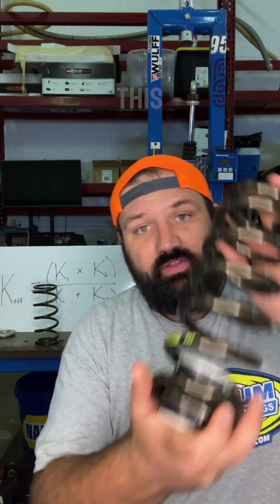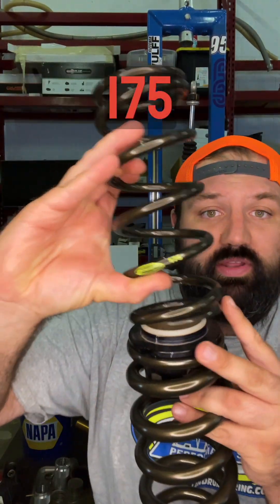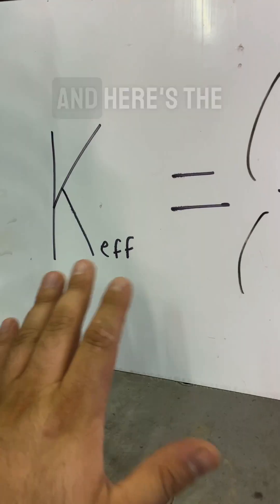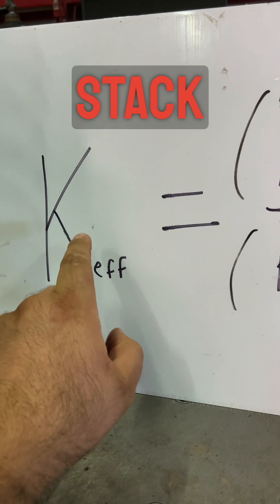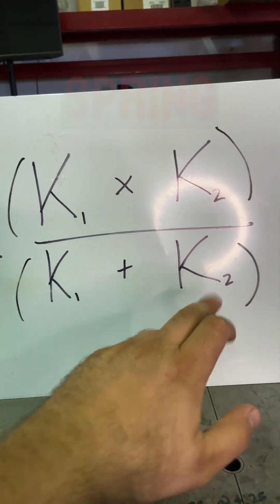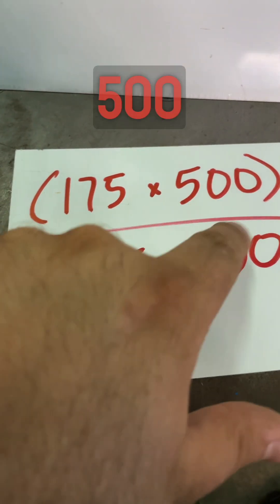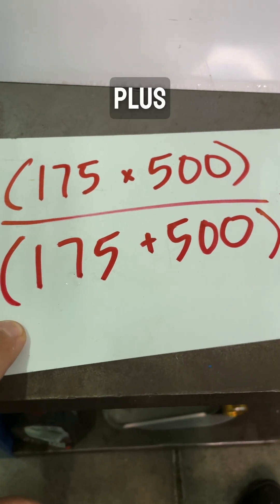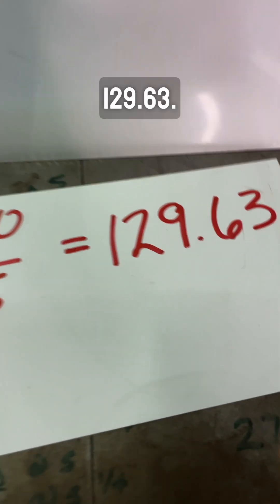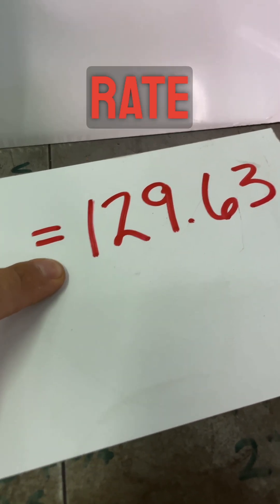For example, the combined rate of this Landrum 500 pound spring and this Landrum 175 is actually 130 and not 675. Here's the equation: spring rate of your stack equals your two spring rates multiplied, divided by your two spring rates added together. We plug in our spring rates: 175 times 500 divided by 175 plus 500. That gives us 87,500 divided by 675, for a total of 129.63 — that is our spring rate of our stack.